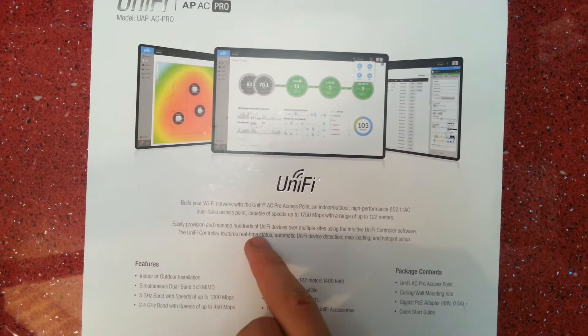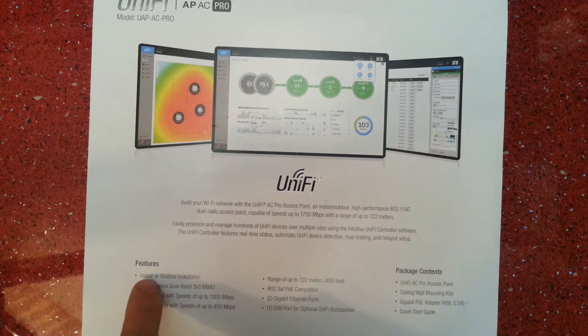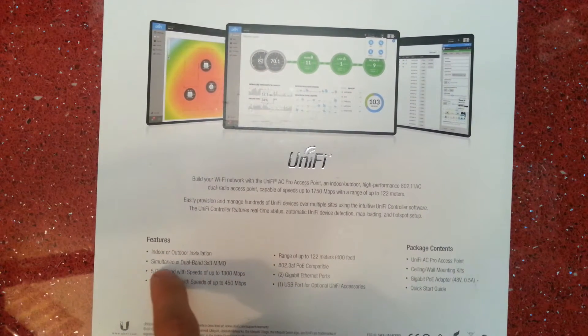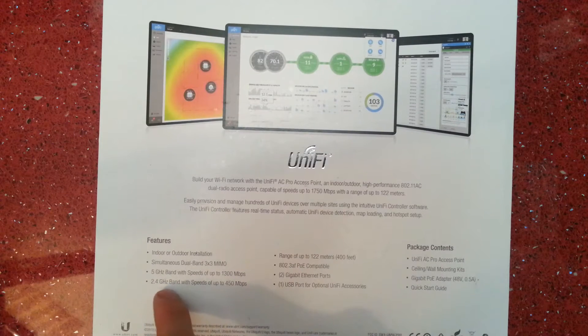The UniFi controller features real-time status, automatic UniFi device detection, map loading, and hotspot setup. You can do indoor and outdoor installation. Simultaneous dual band 3x3 MIMO: 5 GHz band with speeds of up to 1300 megabits per second and a 2.4 GHz band with speeds of up to 450 megabits per second.